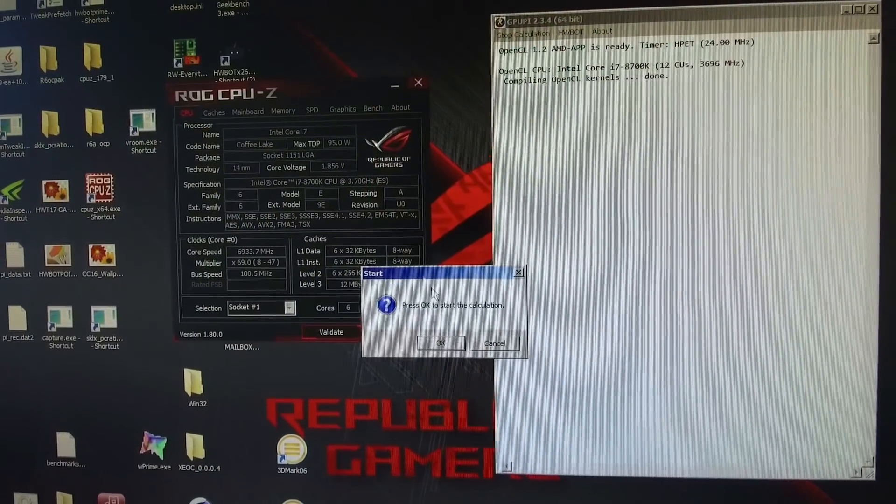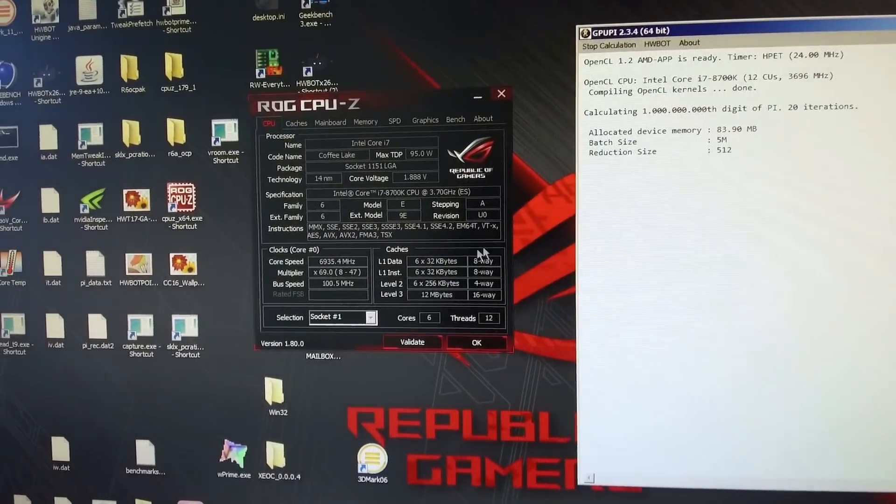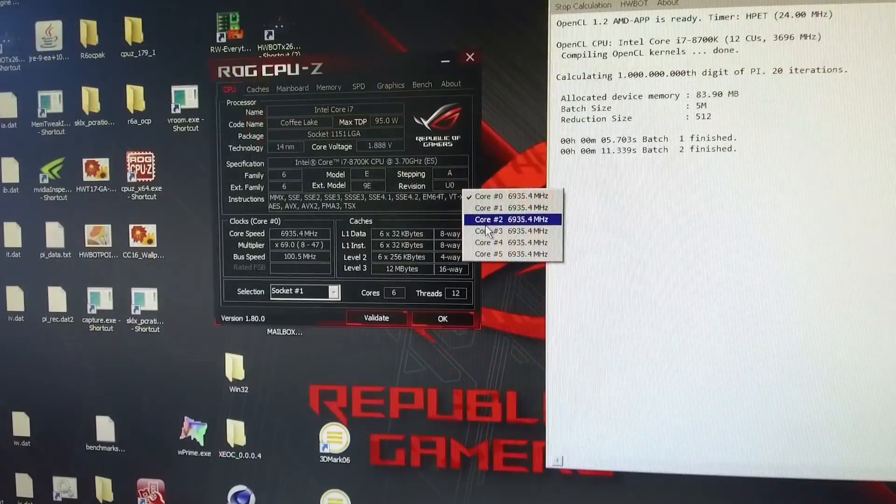So we are around 300 points more than Skylake X, which is absolutely massive. And if we compare that with the Ryzen 5 6-core CPU, the Ryzen 5 was at around 1837 points. The highest I could run with this CPU was 6933 MHz in SuperPi.